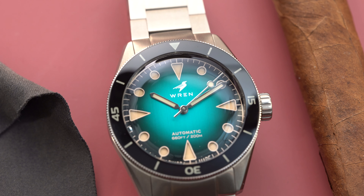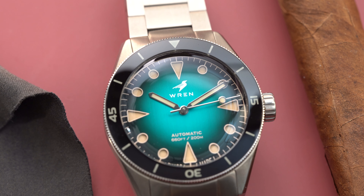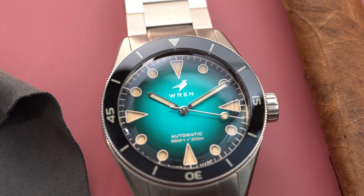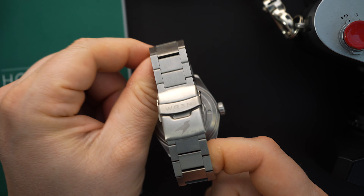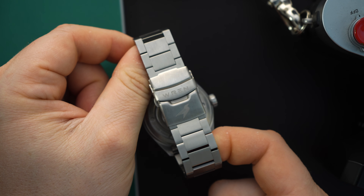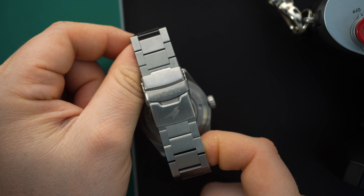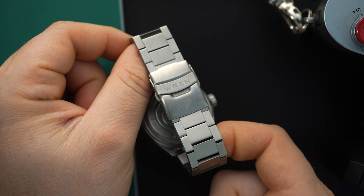This watch features a sapphire bezel and is made out of 316L stainless steel. That stainless steel gets a PVD coating — it doesn't change the color of the case or bracelet, but it's meant for scratch resistance and it's definitely a nice touch. The movement inside is a Sellita SW200, a workhorse movement and of course a go-to for most higher-end micro brands.